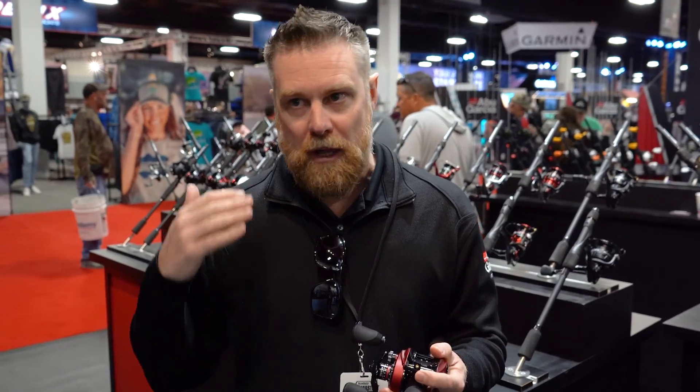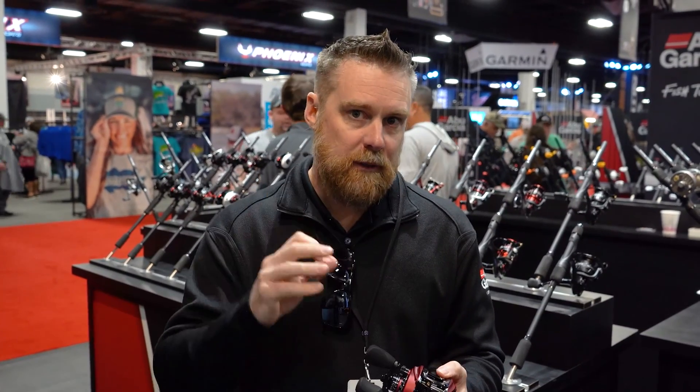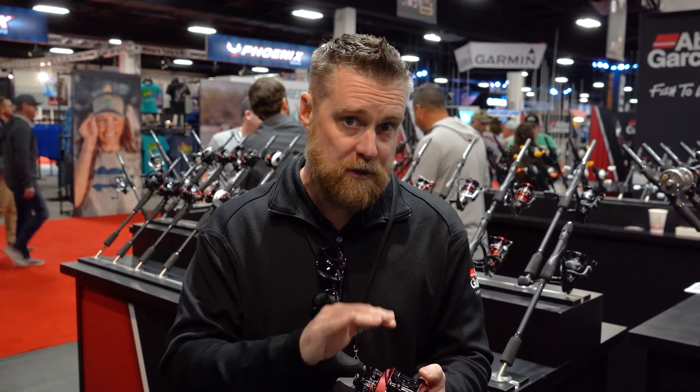It's a perfect reel for a lot of different applications, whether you want to hit targets really quickly — whether you're fishing a stump or a cypress tree with a jig. It's a perfect reel where you can hit a lot of targets really quickly, pull the line in, and then hit the next target. It makes you really super efficient.